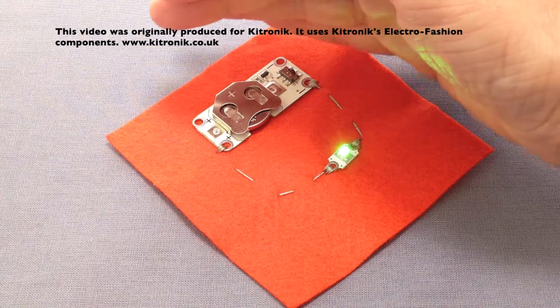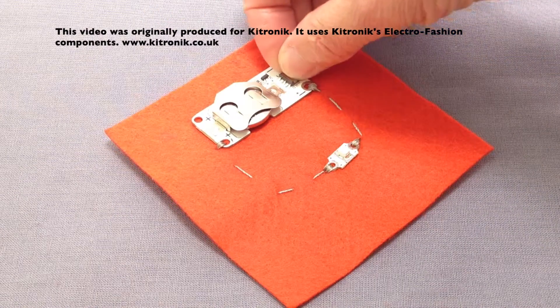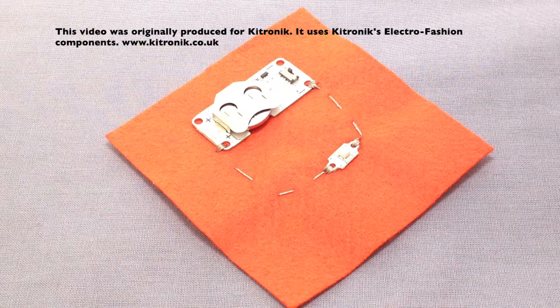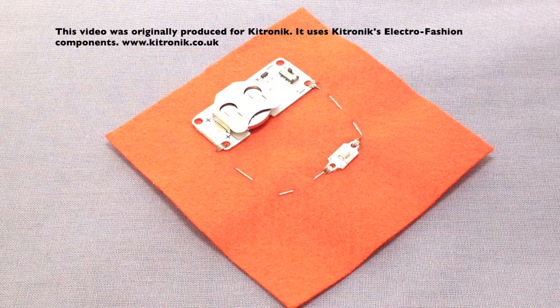I can switch that off permanently with this little switch on the side, which would stop my battery from wearing down if, for example, the product this was in was inside a bag.